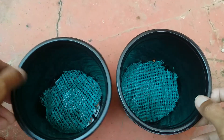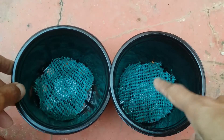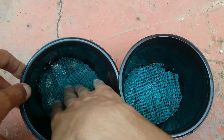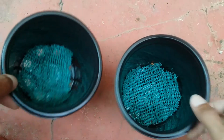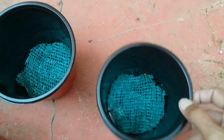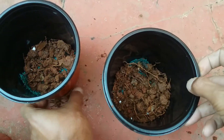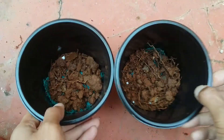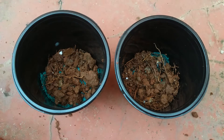Now let's go ahead and repot our plants. I'm using five-inch pots. I've used a green net — extra shade net cut into round shapes — and placed it at the bottom. This prevents soil from flowing out when we water. You can also use rocks, pebbles, or net — whichever is available — but it's very necessary to add some kind of covering at the bottom.